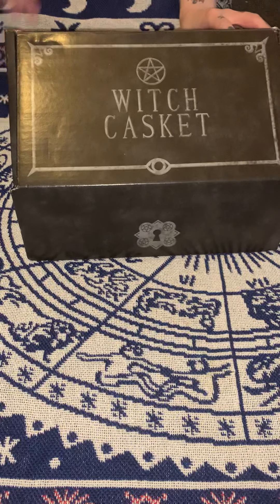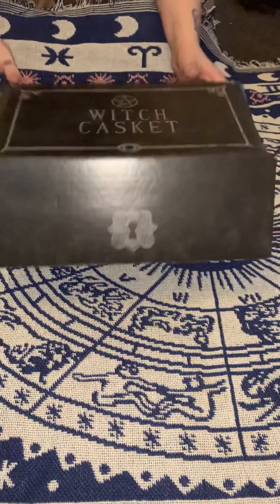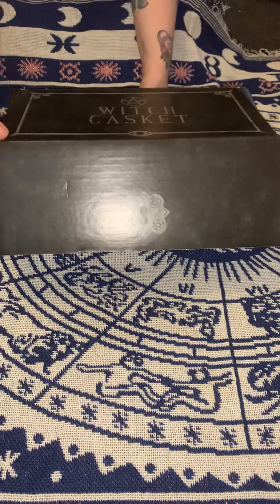Hello, this is another box opening for Witch's Casket. This is June, and I'm just going to get right into it. I've already pre-opened this box and taken out the little woggles.